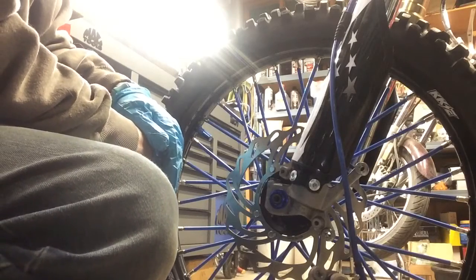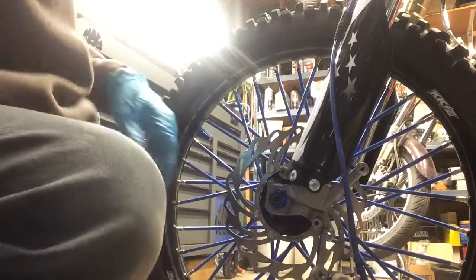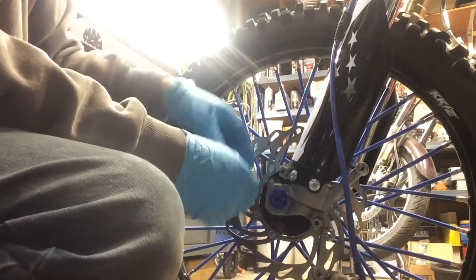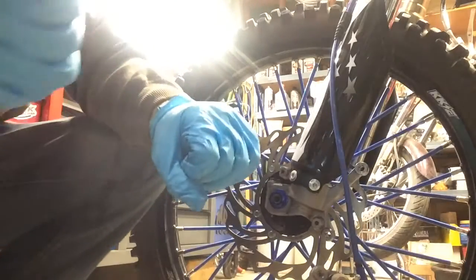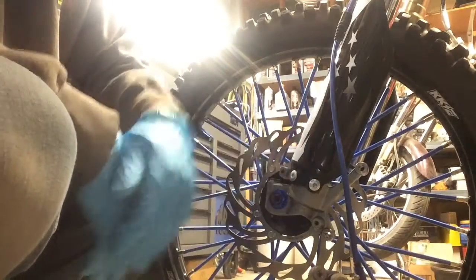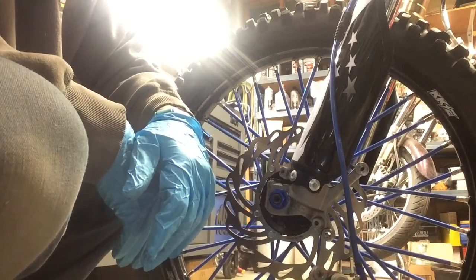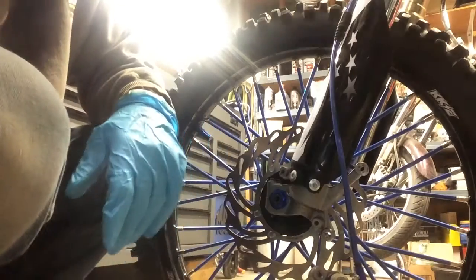That's how you install the front wheel. For removal it's pretty obvious: just take the axle nut off, both sets of pinch bolts, and drive the axle out. Cake work. Don't forget to lube it. Catch you on the next one.